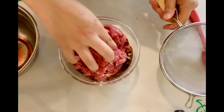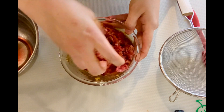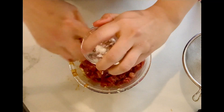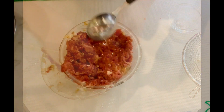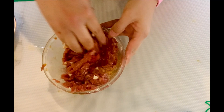Mix the marinade with the beef and mix well so the marinade is fully absorbed into the beef, then add cornstarch and mix well. Add oil last and mix it well. Marinate for two hours.